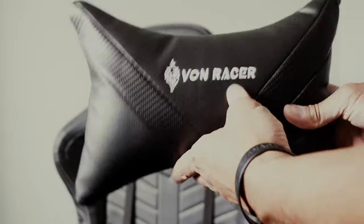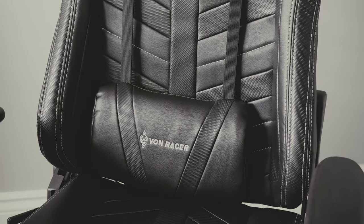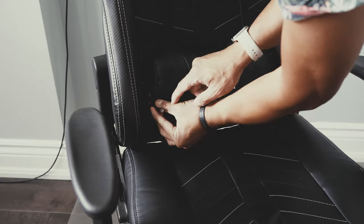The manual was so easy to understand and there were some tools included to make it easier to assemble. The chair comes with a pillow and a back support that you can plug in to use it as a massage chair. It's not just any back support since you're able to choose different modes as well. It comes with a cord that you can plug using any USB adapter.